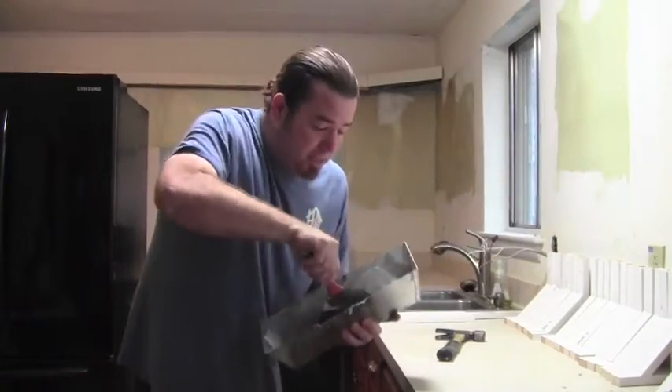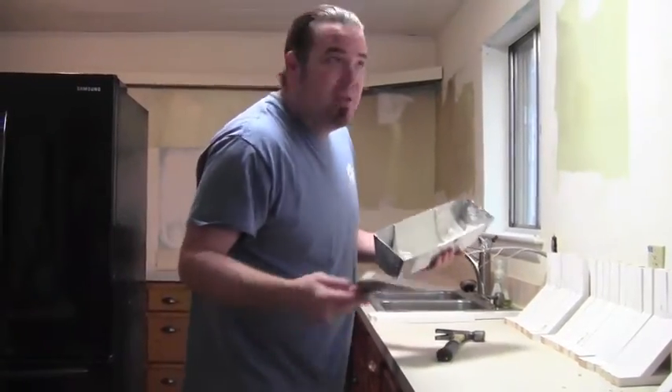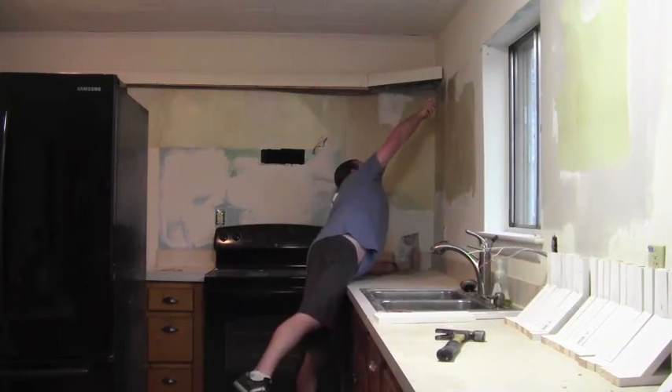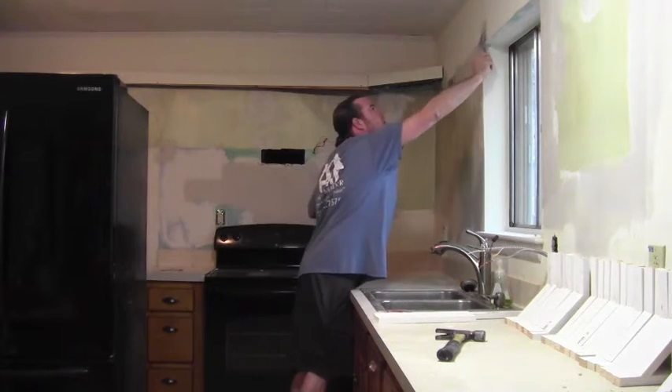Got some 5-minute mud mixed up here. Just going to throw another skim coat on the wall, make them nice and smooth. Alright, we've got all of our cabinets off, the walls are repaired and they are painted. So now we're going to get ready to hang the shelves.